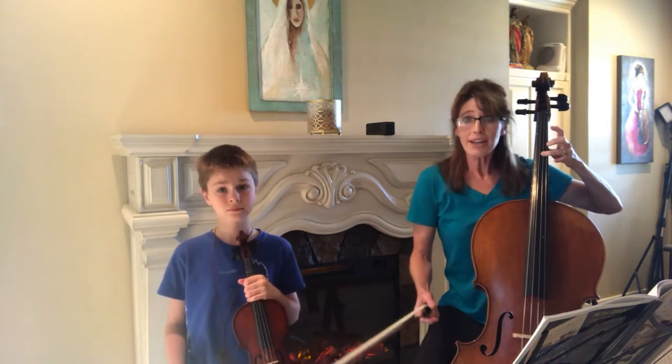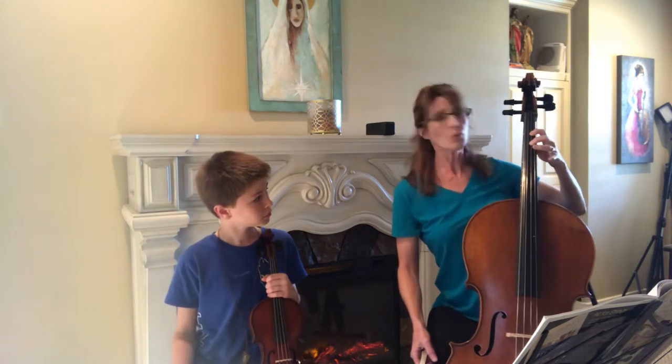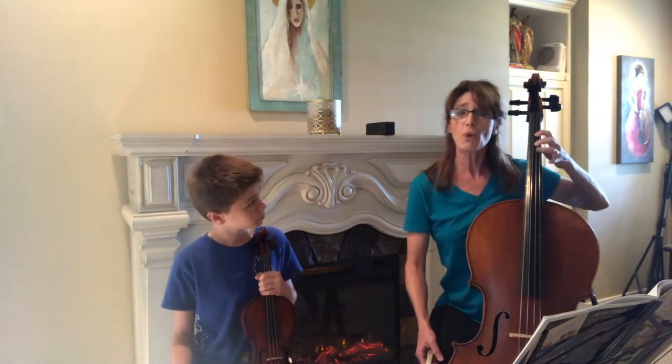Number one, it just looks bad, and number two, what if you had to play E or accidental F right after that? Well, your fingers wouldn't be in place, so you want them to be ready to go.